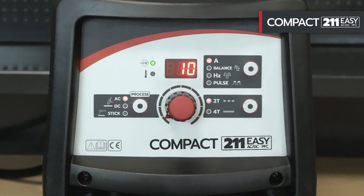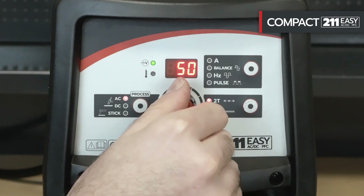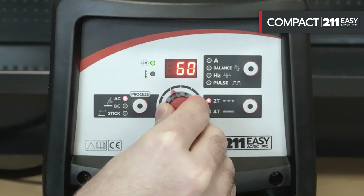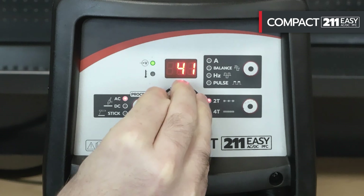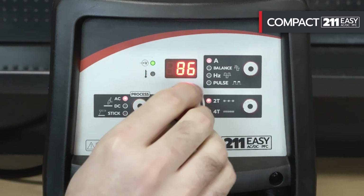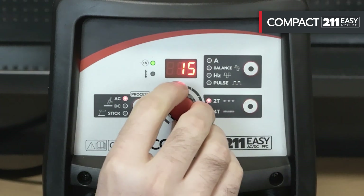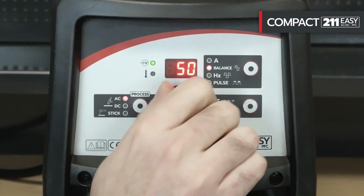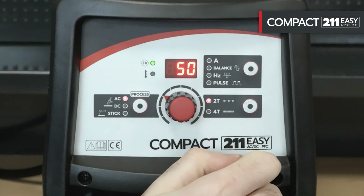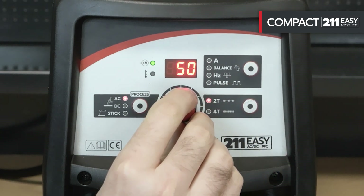It is also possible to choose the 2T or 4T TIG welding mode. The TIG functions can be adjusted using the special selector and, thanks to the display, it is possible to read the parameters in real time. We can adjust the welding current from 10 to 200 amps, the AC balance — the parameter for optimizing the cleaning or penetration of the piece to be welded — from 15 to 50%, and the AC welding frequency from 50 to 250 Hz.